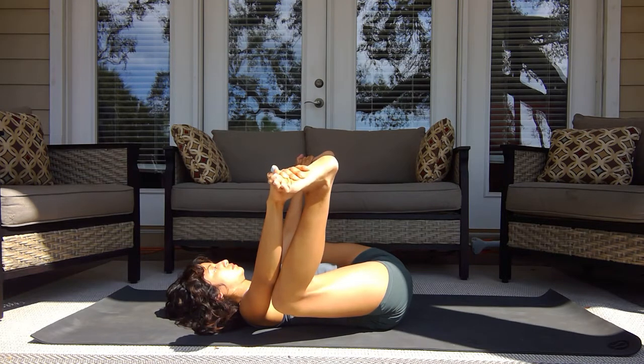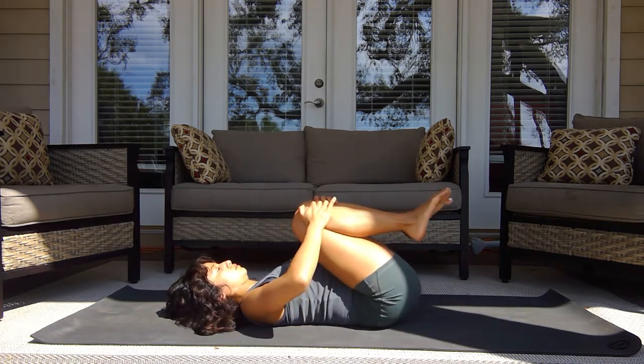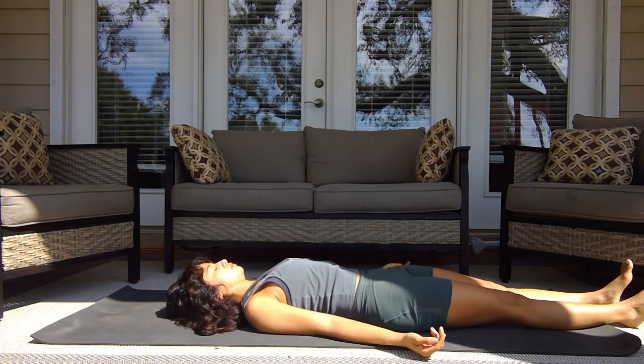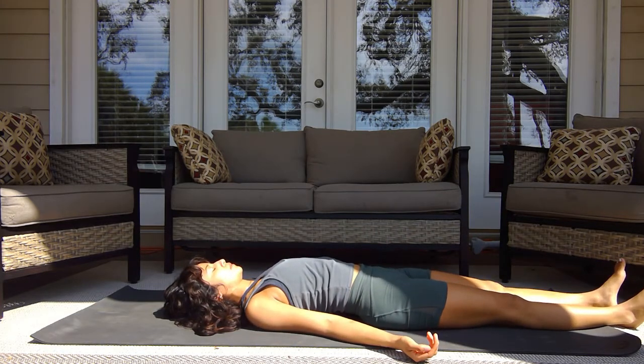Draw the legs back together and relax back down onto the mat, legs extended. We're coming to the end of class. Whether this is all you needed today or you needed some mental relaxation, we're coming into corpse pose to end this practice. Begin to take a deep breath in through the nose and exhale release through the mouth. Again deep breath in through the nose, exhale relax. Taking this time to soften the body from your toes all the way up towards your shoulders.